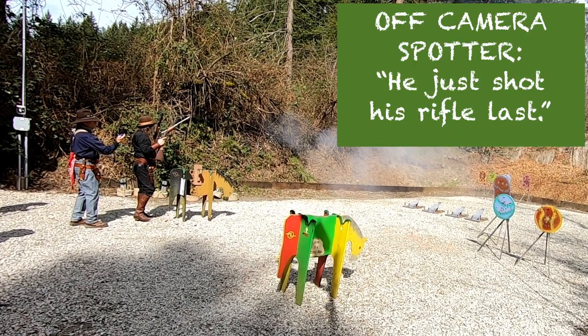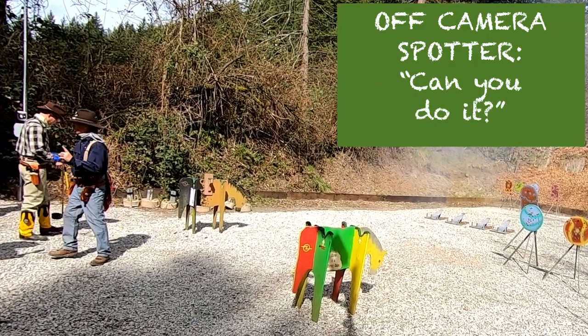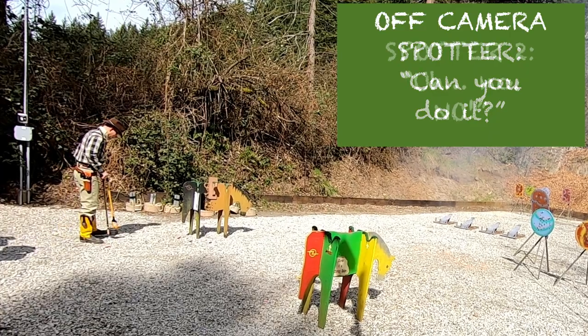He just shot his rifle last. Can you do that? Oh, no.